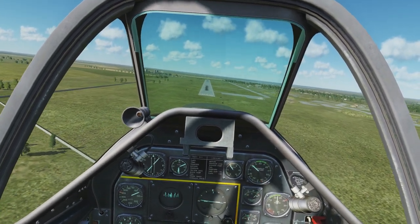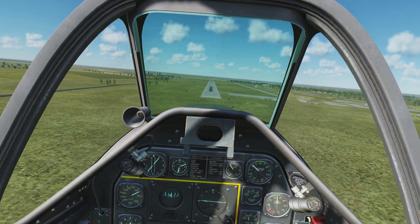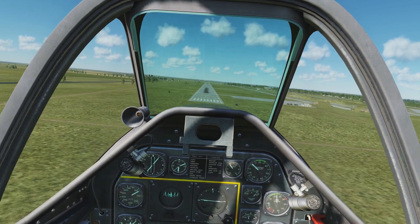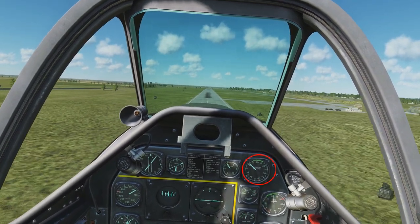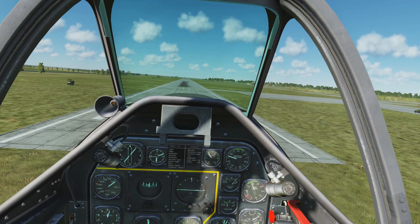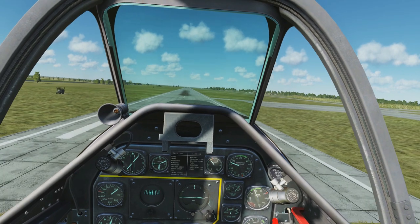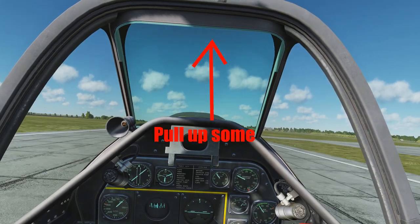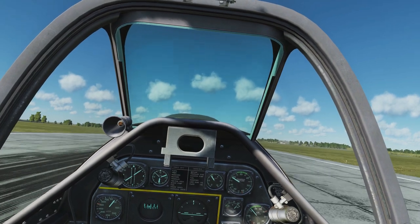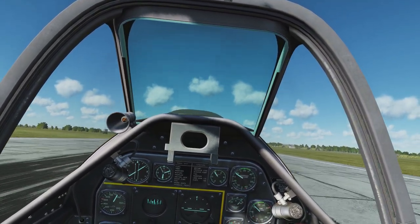Aim for the very start of the runway — line the nose right up with it. Descend slowly, watching your speed. We're at 110 miles per hour. Right when you get over the runway, drop the manifold pressure back to 15. Don't cut the throttle all the way — that tends to make your aircraft drop and stall early, and when you hit the ground you bounce hard. As you get over the runway, bring the nose up. You want a nose-up attitude since it's a tail dragger and you'll bounce if the front wheels touch first. You want all three wheels to touch at the same time — just slowly glide and land.